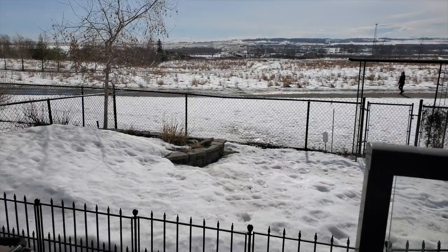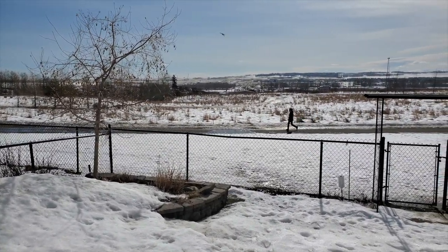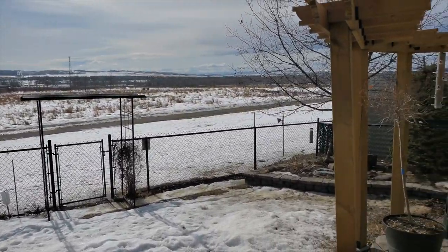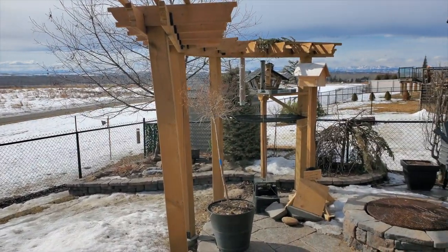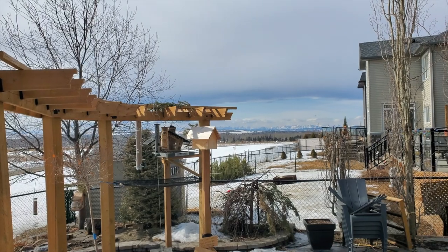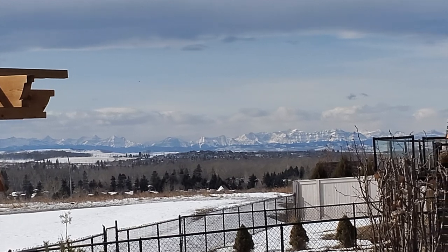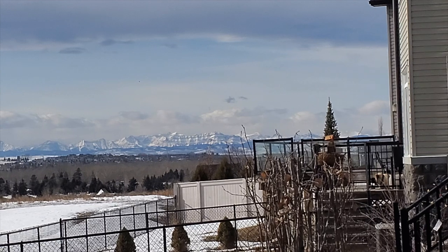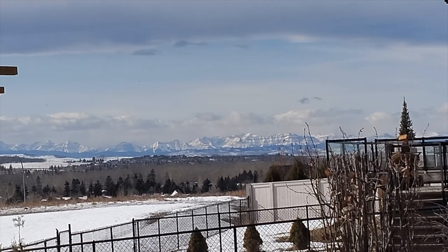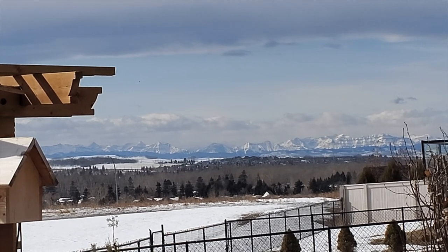I'll give you guys a nice view of the backyard here — I know you guys enjoy seeing the scenery. This is a nice wintertime shot. There's the ground feeding area and the top feeding area, and you can see our mountains in the distance. There's a nice chinook arch you can see there in the clouds. I hope you guys enjoyed this video — if you have any questions feel free to email me. I'll do my best to answer all your questions. Have a great day!